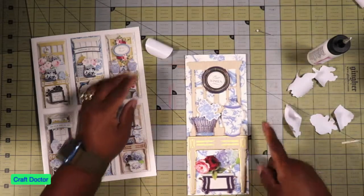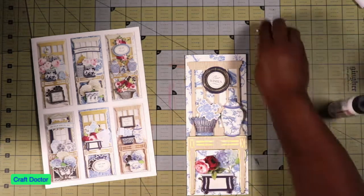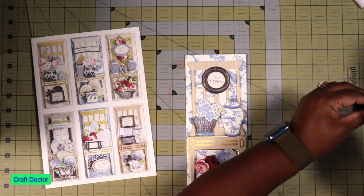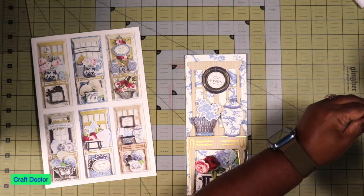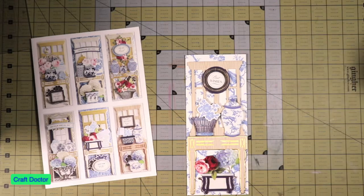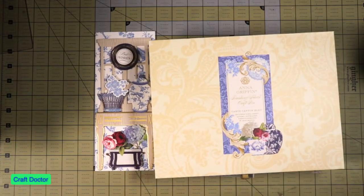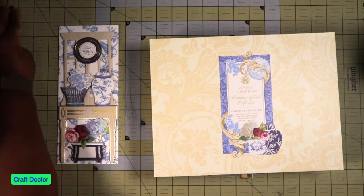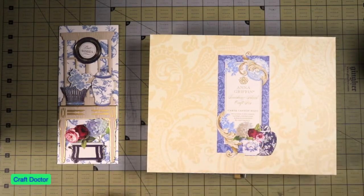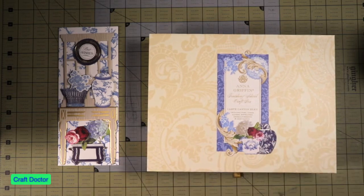There you go - I love this set! It's different. I love the window pane - not like a window pane is new, but the way that they're using it is really nice. That is the Anna Griffin Court Canton Blue - there you go. This is the Court Canton and that's the card. Thank you so much for joining me and I'll see y'all in the next one!